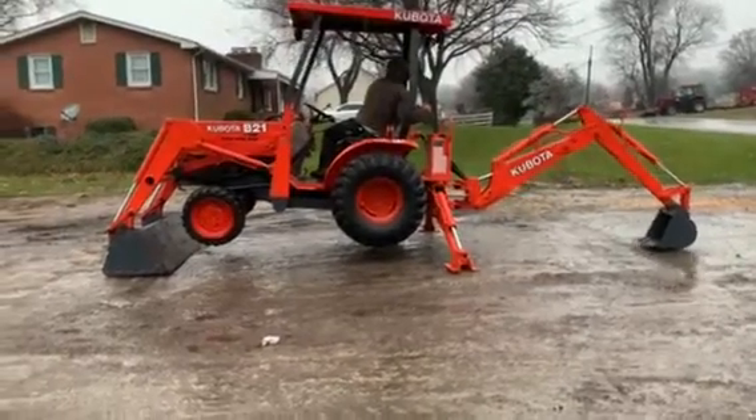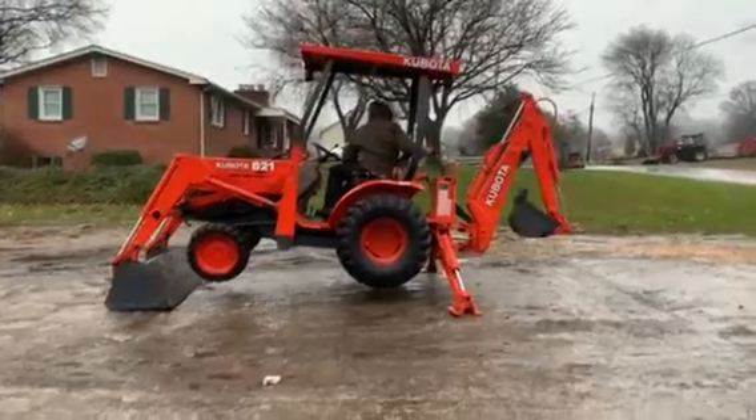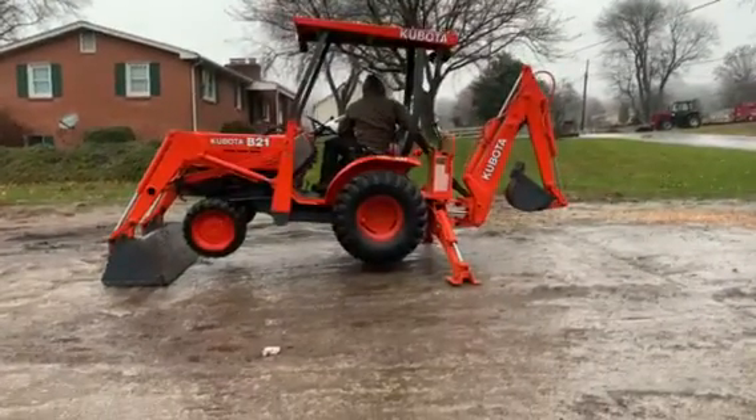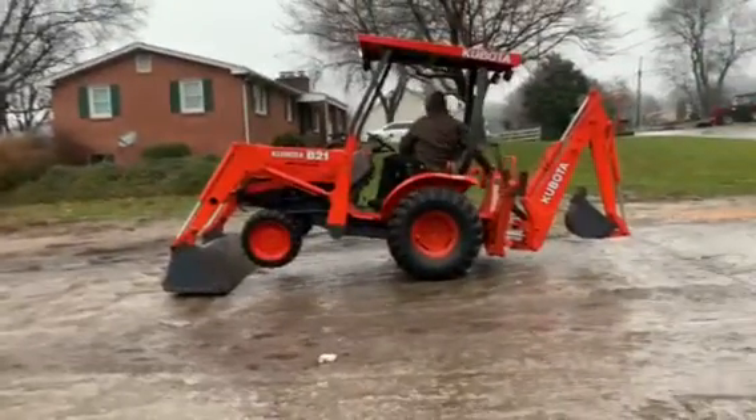This is a video demonstration of a Kubota B-21. Time to turn the hill around, swinging it.